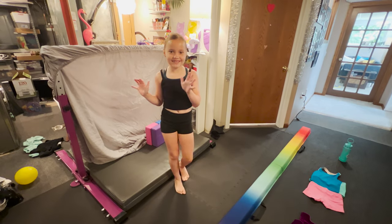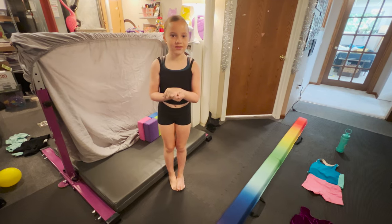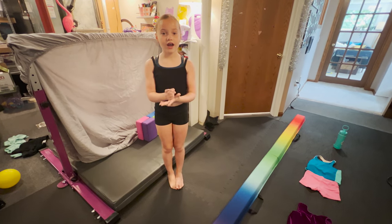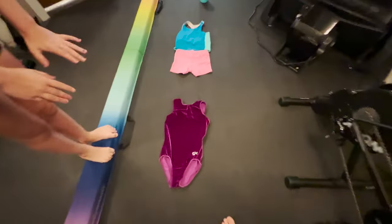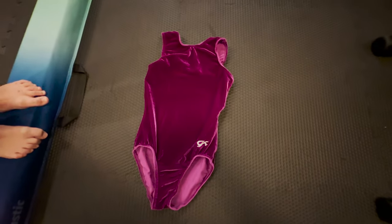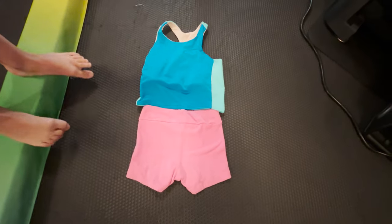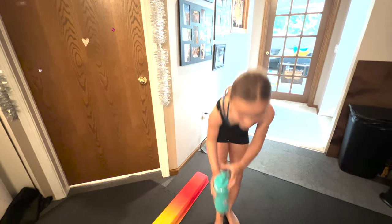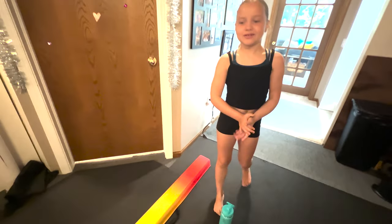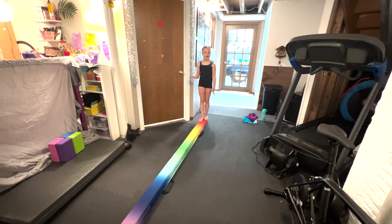Hi guys, welcome back to my channel! Today I'm going to be showing you the beam basics. First, I'm going to show you what I use for gymnastics — I would use a leotard or a tank top and shorts. It's always really good to be hydrated, so make sure you have a water bottle with you. Alright, let's get started!